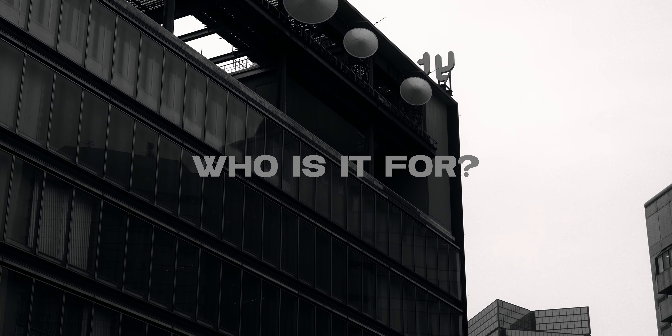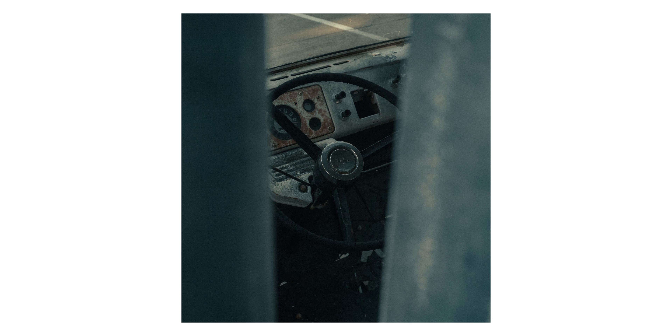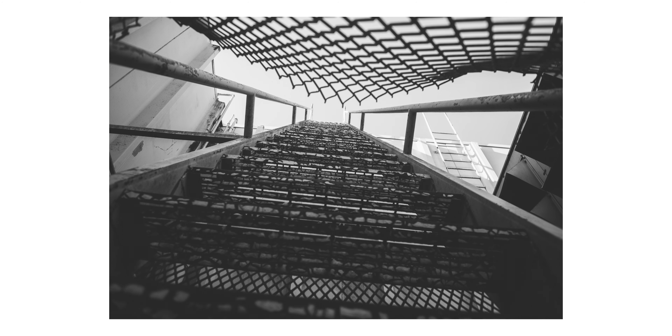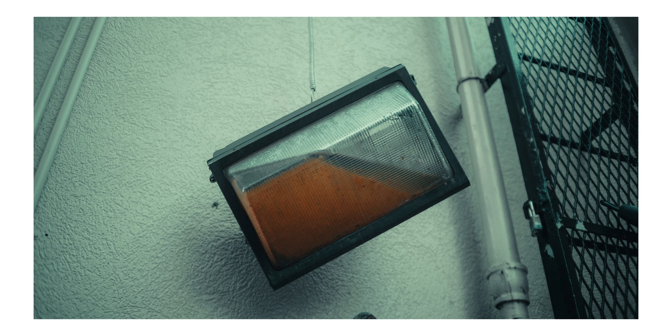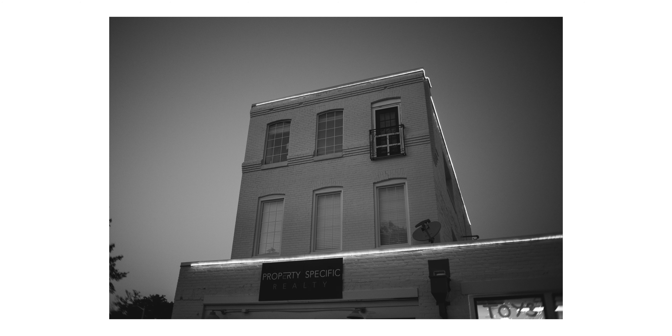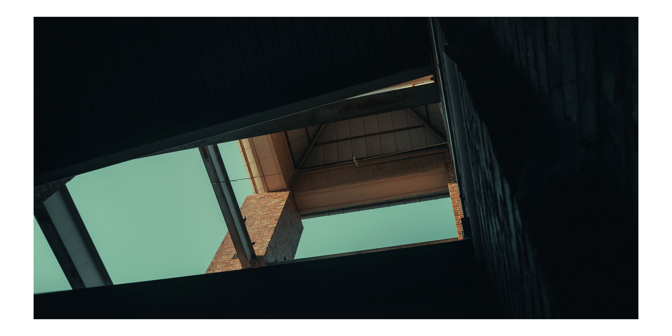Let's talk about who this lens is for. This lens is for anybody that really just wants a compact setup — someone that wants a compact street photography or even travel lens. 28 millimeters offers you that nice in-between from 24 millimeters to 35 millimeters, so it really is that sweet spot. If you're looking for a compact street photography or travel lens, I would definitely consider checking out the Brighton Star 28mm f2.8.